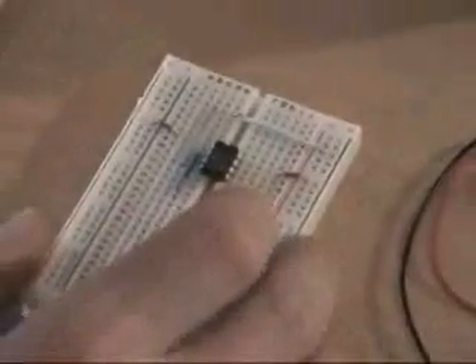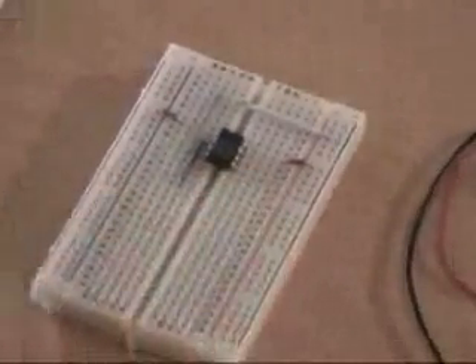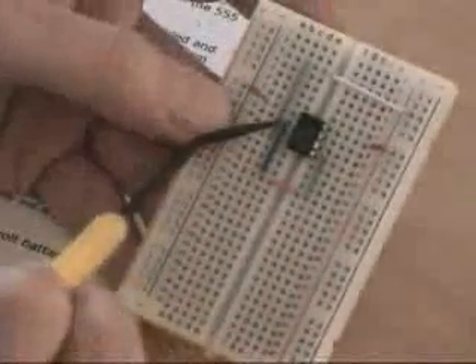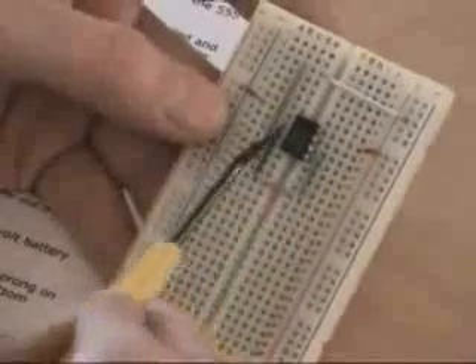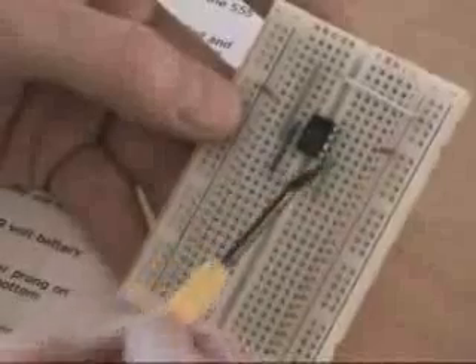Now we need an orange jump wire. The orange jump wire is going to go from E15 to F15, and that jumps this little gap — see how the breadboard has this gap with the timer bridges. Then we have a green wire. Green is going to go from G10 to G15, all the way down. Just so you know, the blue, orange, and green jump wires are connecting pin 2, going down here to here, up here to pin 6. So pin 2 to pin 6 is covered by those three jump wires.